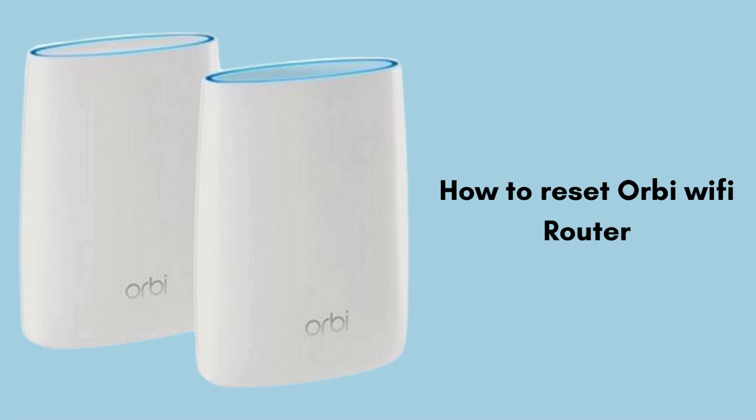Is your Orbi Wi-Fi router giving you trouble, or are you looking to start fresh with a factory reset? In this video we'll show you how to reset your Orbi Wi-Fi router, whether you need a simple reboot or a full factory reset. Follow along with our easy-to-understand instructions and get your network back up and running smoothly in no time.